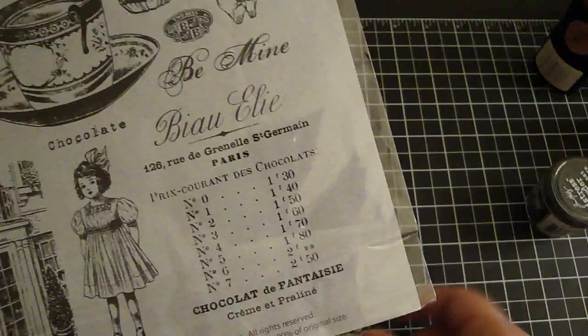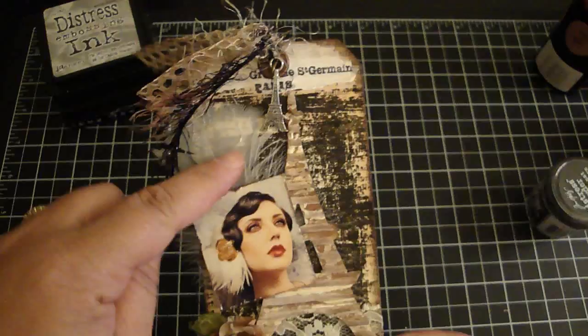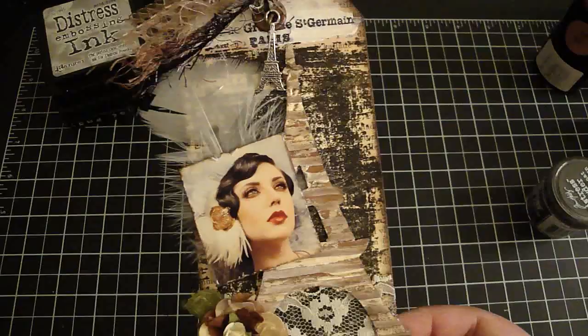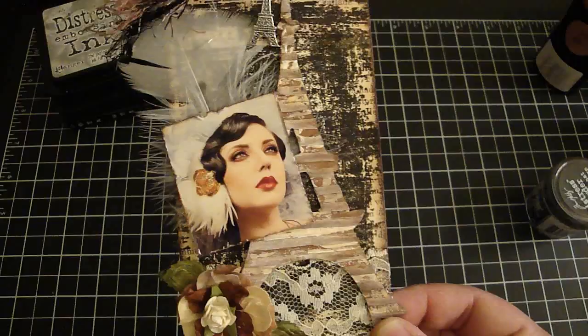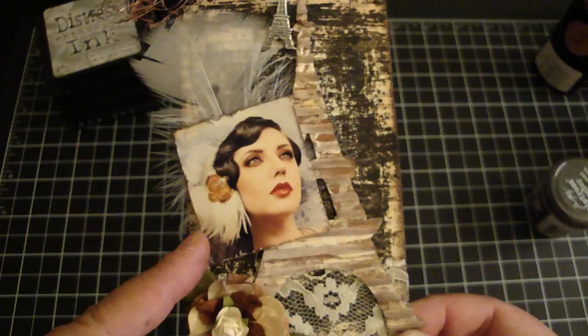Then I did the same thing to the bottom. I added a white feather, and this image I got from the internet — she's just really beautiful and I love her hair, her makeup, everything. The white feathers are also how I thought of incorporating the white feather in the back. For her photo, I distressed it with my edging tool and then used the walnut stain Distress ink.